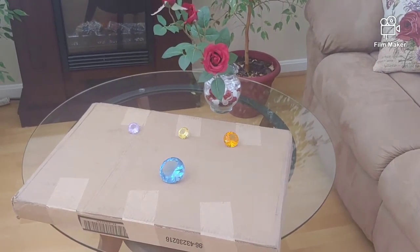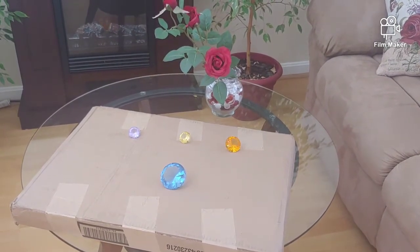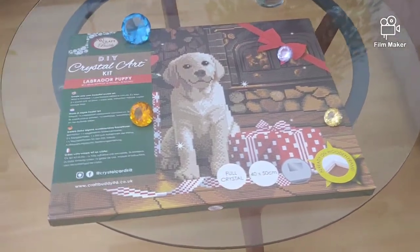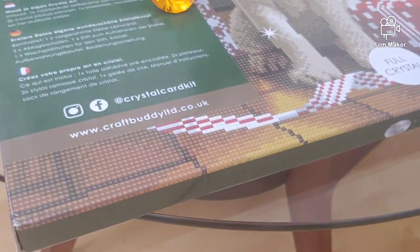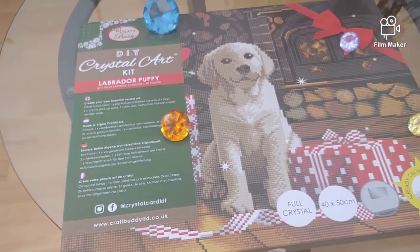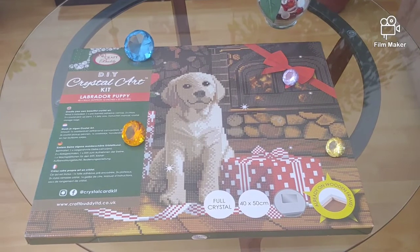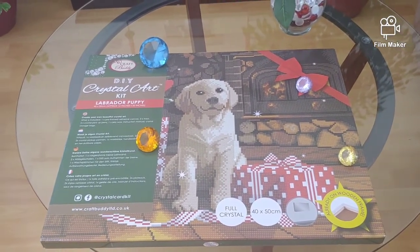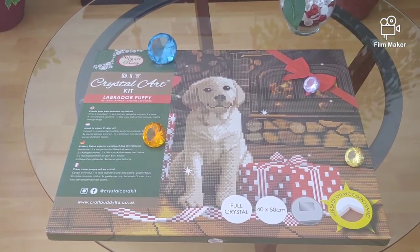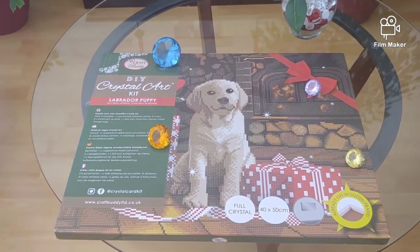The diamond painting itself is by a British company, CraftBody, also known as Crystal Card Kit. Their official website is craftbody.co.uk, but I purchased it from the American company Herschners because ordering from the UK would be much more expensive — the shipping alone is around $20, plus a two-to-three week wait.